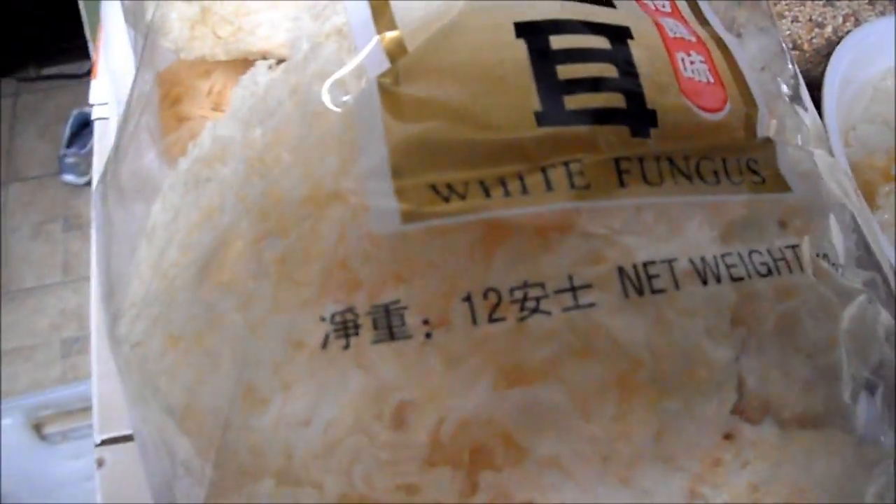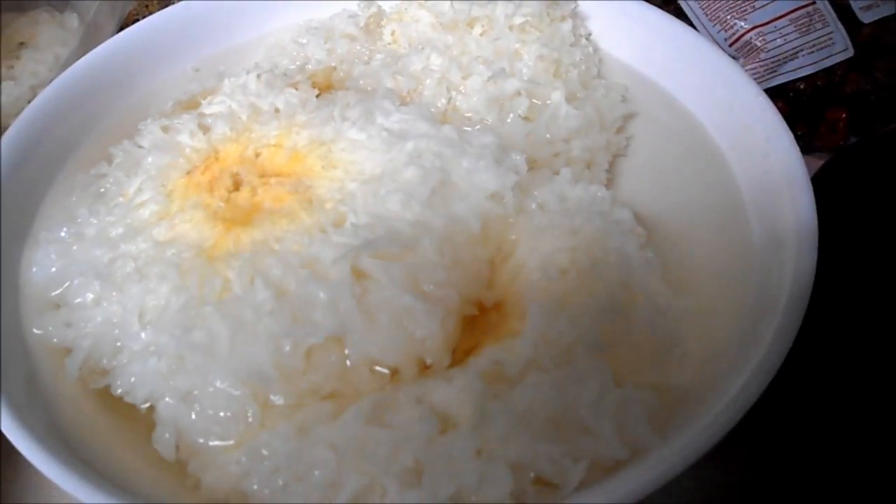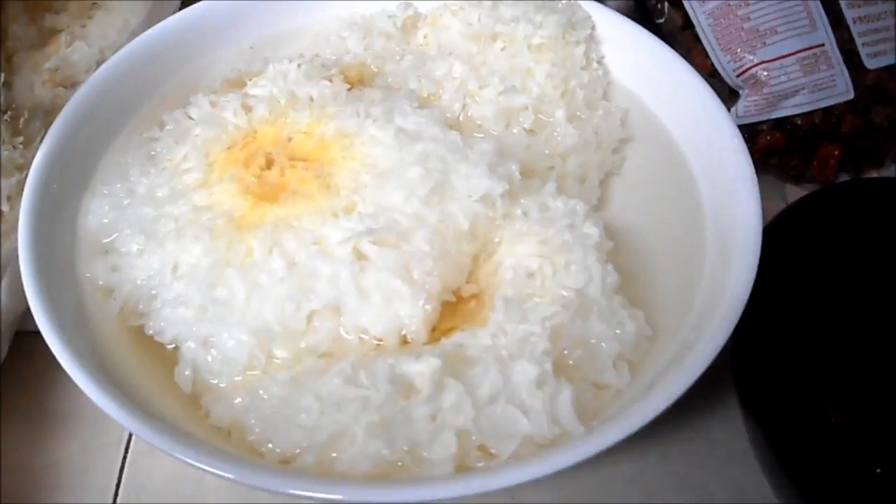I got the white fungus — I got these at the supermarket. I don't know how fresh they are, but there's an expensive kind and there's just a regular type, but I think they're all the same. There's the red dates — I'm not too fond of these so I didn't use that much. There's my rock sugar. These are the lotus seeds. I love lotus seeds. So right now I'm just soaking everything. I think I'm going to soak for about 30 minutes before I can start making it.